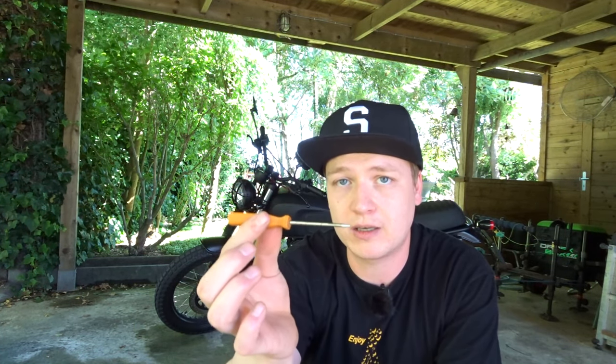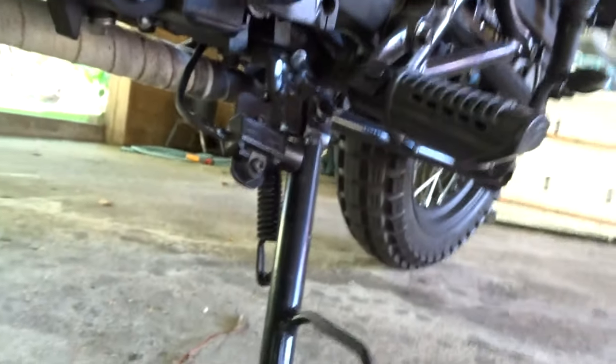For this modification, the basic tools you'll need are an allen key, some electrical tape, and a pick — a small screwdriver that I've ground down. You'll see what I need to use the pick for later on. First, let's disconnect the switch and take it out.